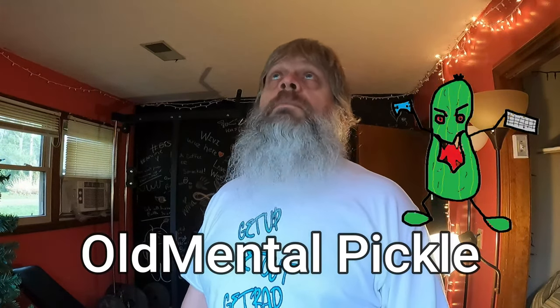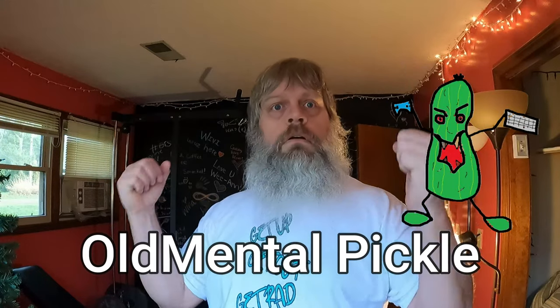Anyway guys, hope you enjoyed the little video and the update and look into my life. Be on the lookout because we are going to continue to incorporate working out into the channel, because we should — we should all be doing some strength training. Check out the videos, the playlist, all that good stuff. Check out my other channel Old Mental Pickle — that's where I live stream video games only. Don't forget guys: get up, get out, get ready, do it to it — even when going out of town on a spending splurge and not getting everything you really wanted.